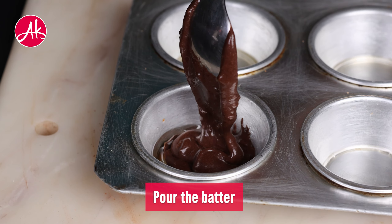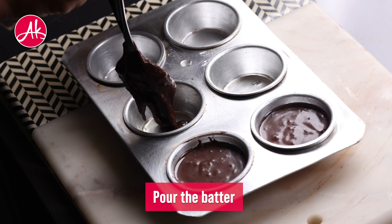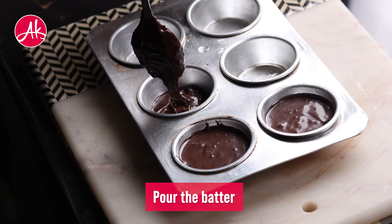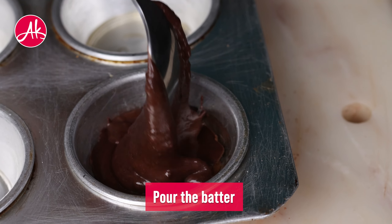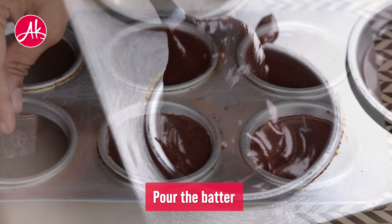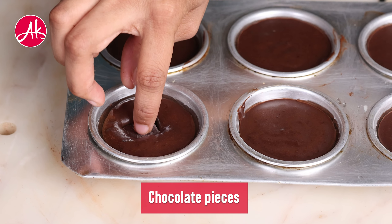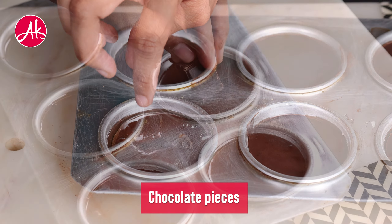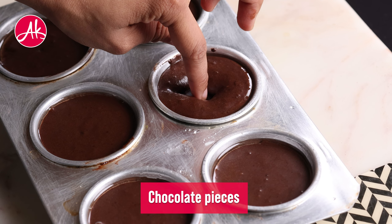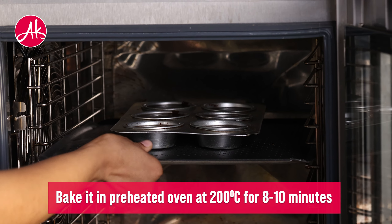And my biggest secret behind chocolate lava cake is: when you add the batter into baking, you have to give it a minimum of 15 to 20 minutes in the fridge so it will be cold. So when you add the cold batter into baking, the chocolate will not be cooked along with the cake — the chocolate will just melt while the cake is baked.